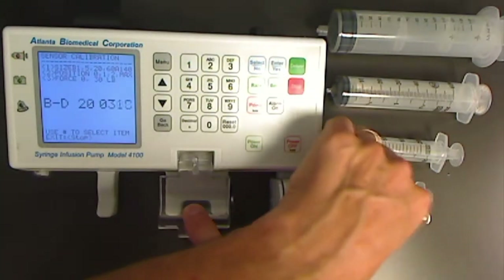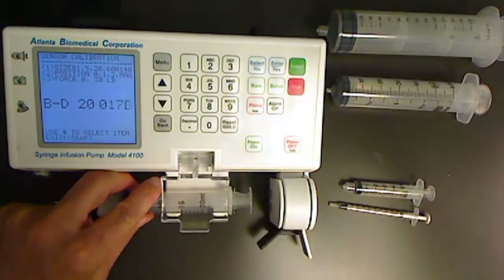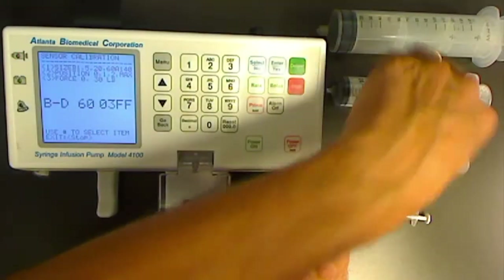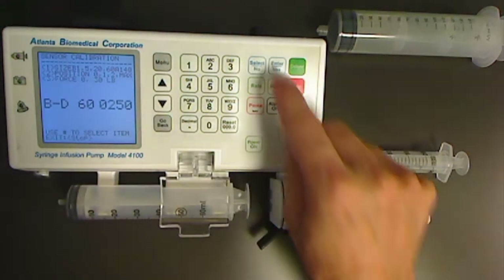Next is the BD20. Enter that reading. BD60, enter that reading.